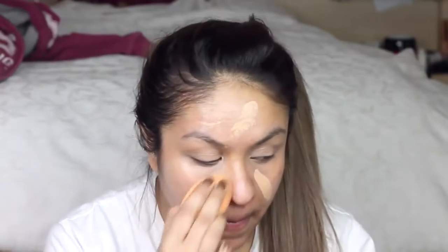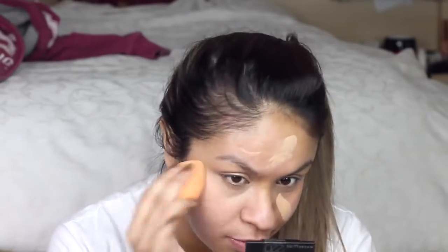Next I'm going in with my foundation and I'm building up the layers, because usually with comic book characters they have completely flawless skin, and that is something I need to create for this look. So I'm putting on a few layers and really blending that out so it looks smooth and flawless.